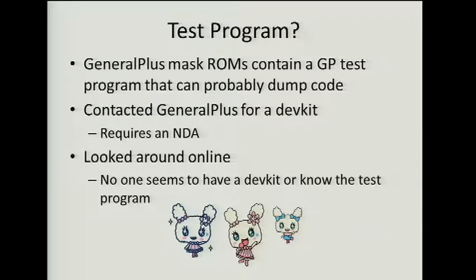The next thought was that the data sheet — and the sheet you have to send in if you want to buy this microcontroller — requires a certain memory range reserved so they can put a test program in there. I'm fairly positive this program would be able to dump code, because as a company that burns mask ROMs, they probably have customers complaining chips were burned wrong all the time — having a way to prove they did it right is probably a good thing. Unfortunately, I couldn't get the test program. I contacted General Plus, and I may have given them the impression I was the CEO of a toy company having problems with microcontrollers being too expensive and overpowered. They said to sign an NDA. No one seems to have a dev kit or know the test program.